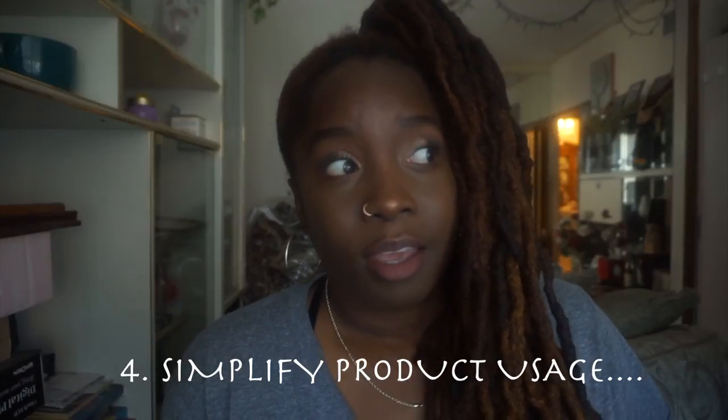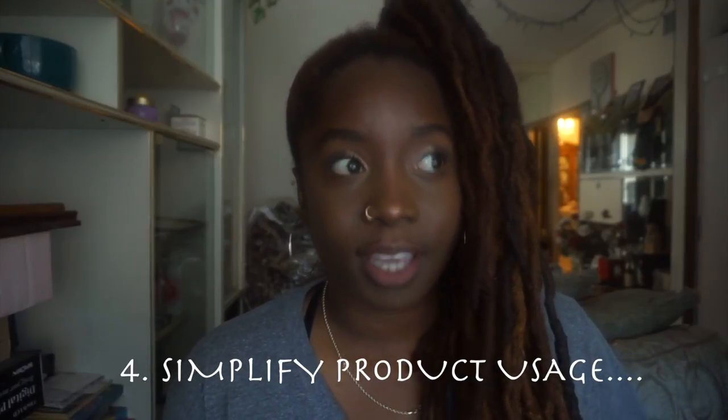Tip number four: you can't use too much product in your hair, because it's in the baby stages and all that product will build up inside your locks. It's going to cause a lot of lint and extra buildup that you do not want. Be really cautious with what you use in your hair and do your research, because a lot of hair stylists will tell you to use things you don't need. Be cautious of who you listen to — including me. Do your research.